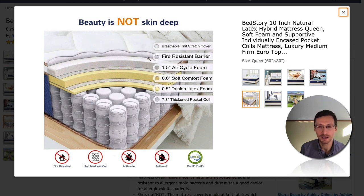You actually only have a 0.5-inch Dunlop latex foam layer, which is not even third-party certified. So there's no way to know if this quote-unquote latex foam is actually 100% natural, or if it's one of these synthetic blend latex foam materials that typically contain less than 5% natural latex.